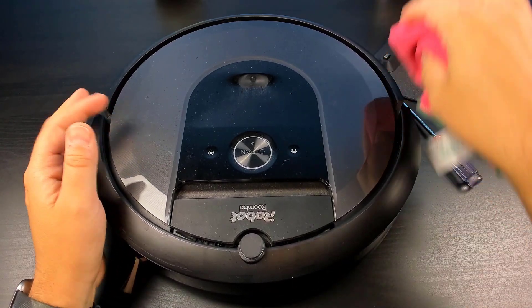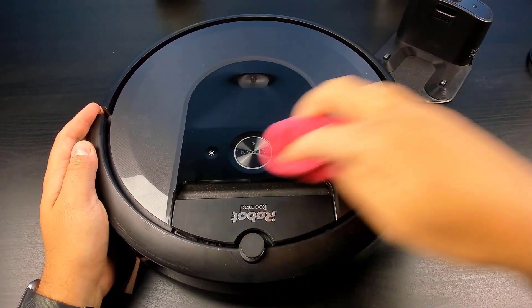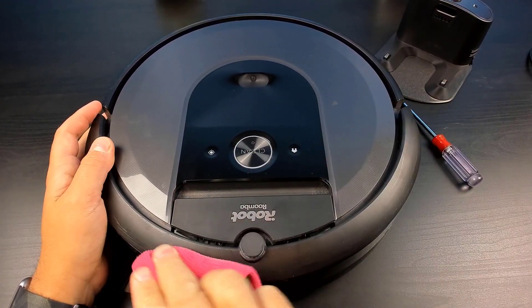Next we'll clean the top. Make sure that's nice and clean. We'll want to clean the sensor.